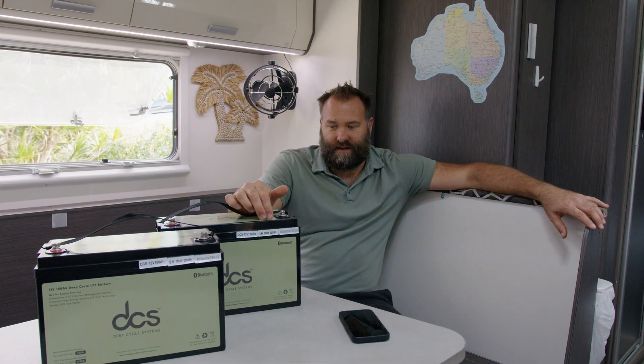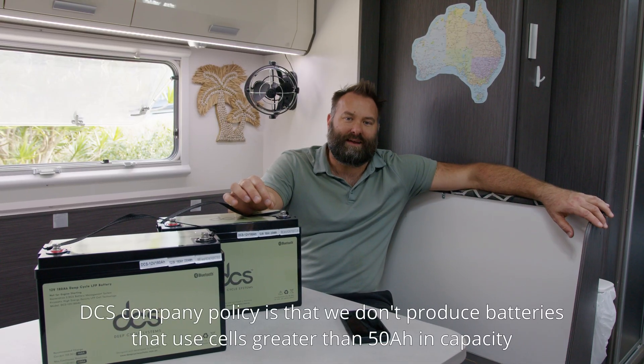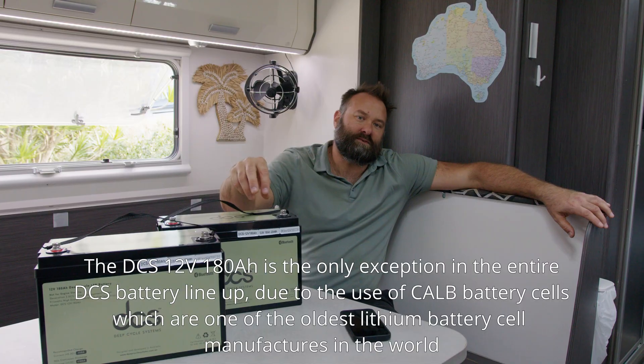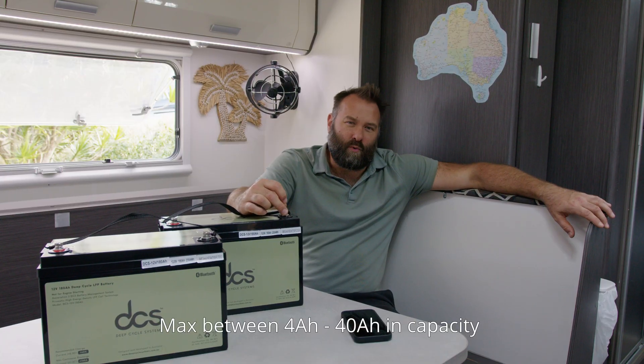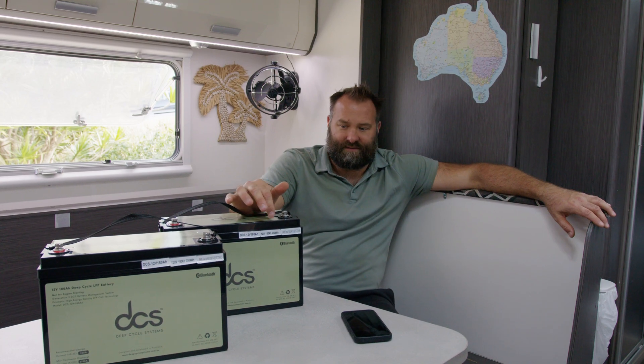Now with these lithium battery standards — first of all, why do we make a 180 amp hour auxiliary battery? It's actually company policy that we don't produce batteries using battery cells more than 50 amp hours of capacity. These 180Ah batteries are the only exception from every single battery that we manufacture. We've always been choosing battery cells somewhere between 4 and 40 amp hours of capacity maximum.